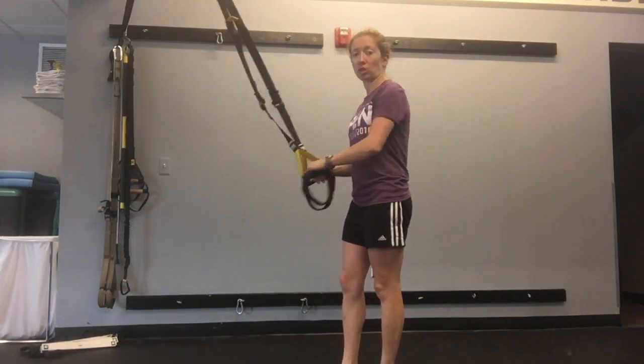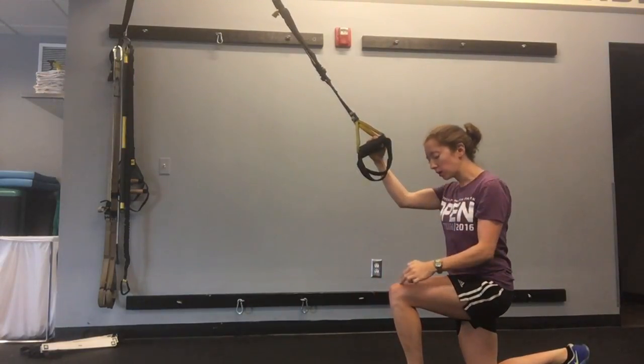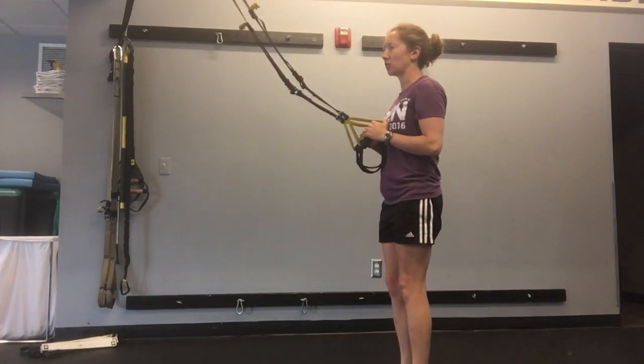Hold one handle in each hand, chest up, step back until your front knee and front ankle are stacked and your back hip and back knee are stacked. Return to standing.